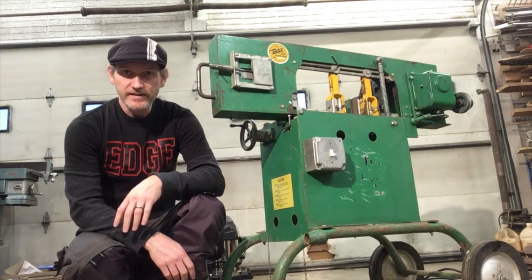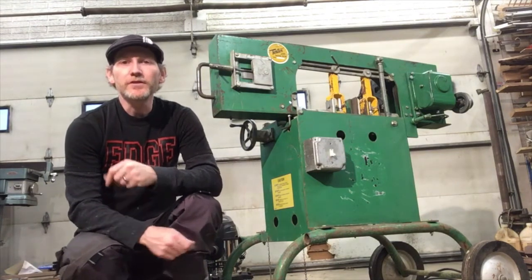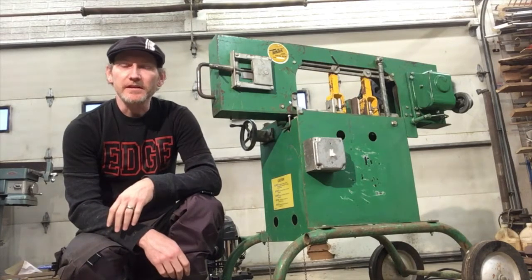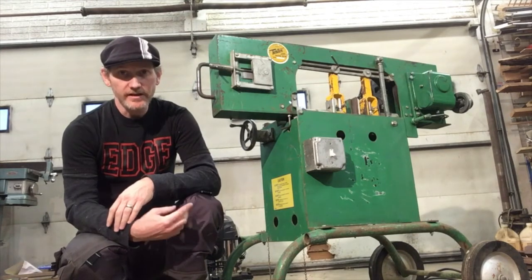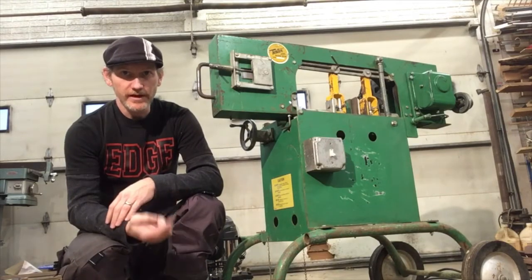Hey everyone, it's Mark again. I'm back today to talk about the Tester bandsaw. I've been doing a few things to it off-camera because it all just wasn't very exciting to watch, but I thought I'd make another quick video and just kind of show you the things that I have done so far, and then I'm going to do one thing today in this video.